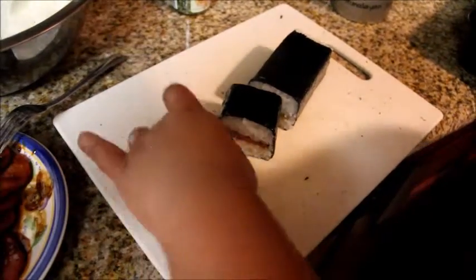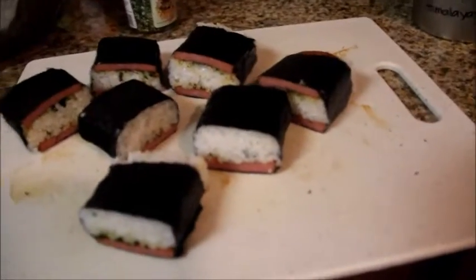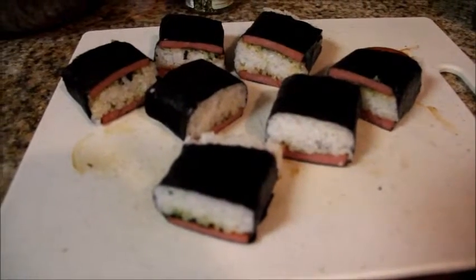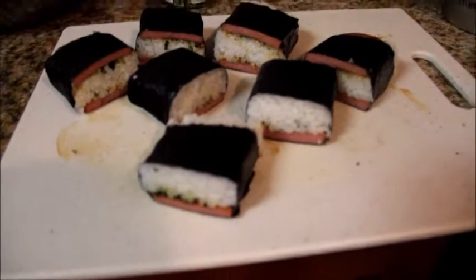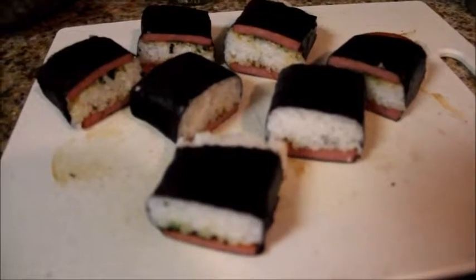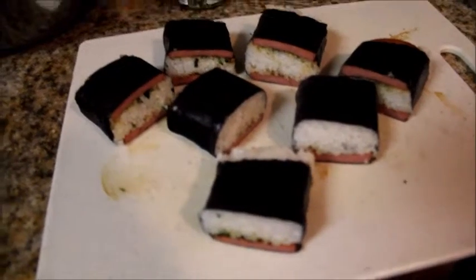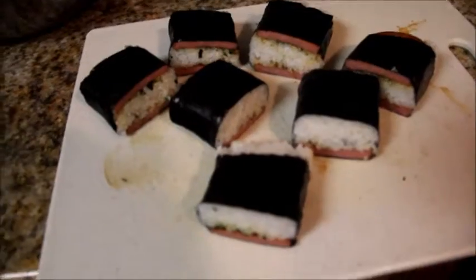Here's the end result — your spam musubi! If you want less rice, that's fine; my husband likes a lot of rice so I filled it up. Don't mind the dirty chopping board from the teriyaki sauce. Just be creative — there's no right or wrong way to make spam musubi. Adjust the rice, spam thickness, and furikake to your preference. This is my take on spam musubi. Enjoy! If you like my videos, hit the subscribe button and give it a thumbs up. Thank you!